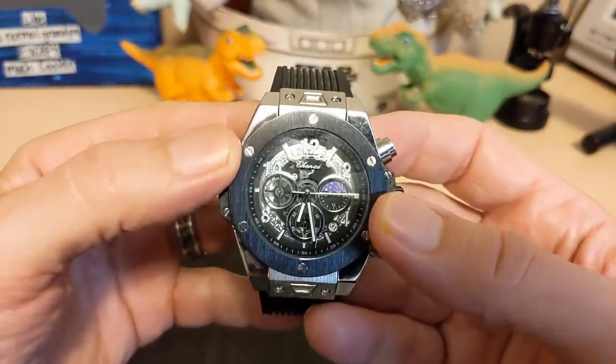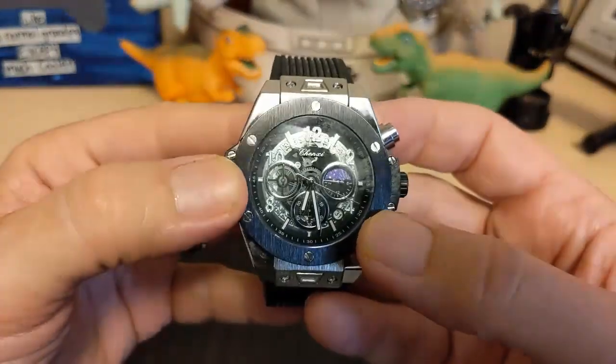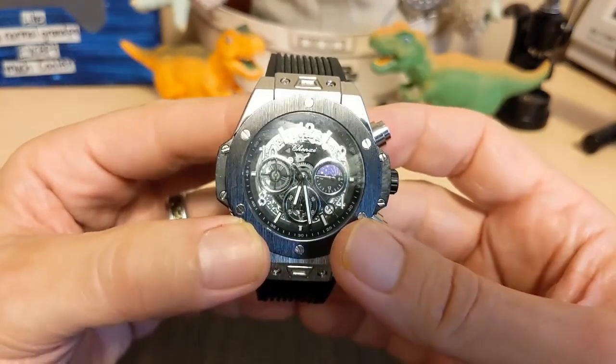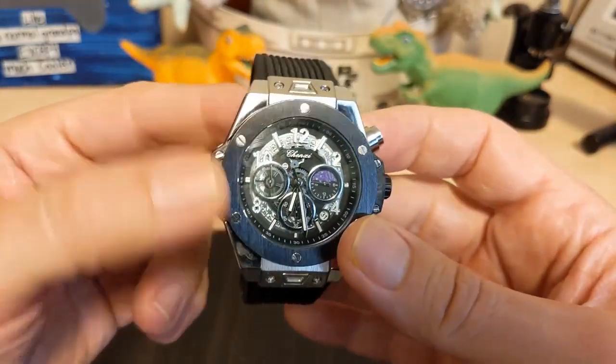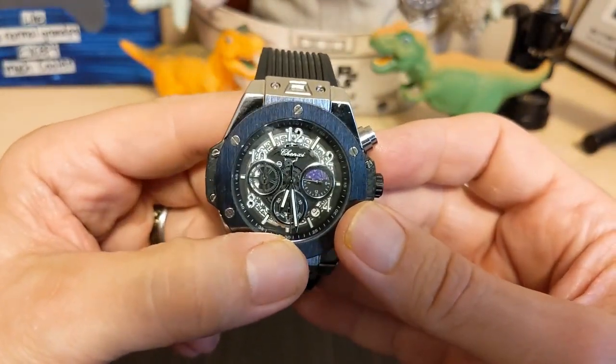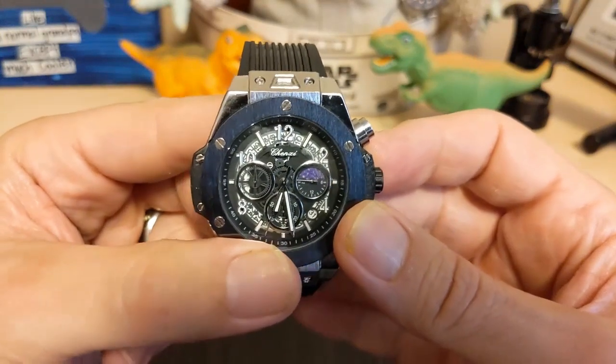This being a Hublot homage, we have a bezel with coarse vertical brushing similar to other more famous watches, and then we have these little screws. I'm pretty sure they're decorative only — I have not tried to unscrew them, and I'm sure if I did I would probably lose them.